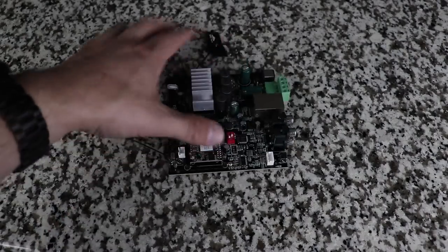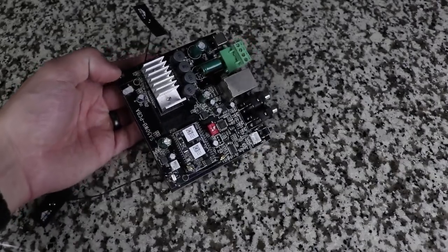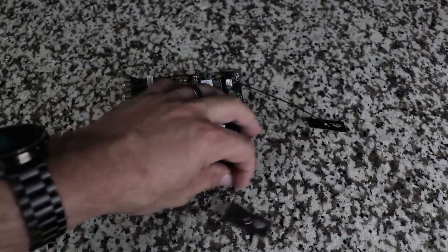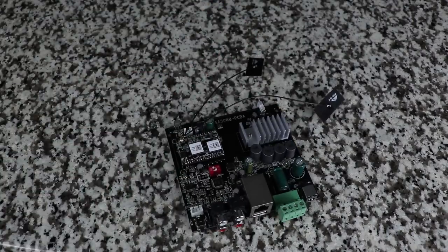With everything it offers, you'd expect this to cost a fortune — but it's only $169. To get similar functionality with Sonos, you'd need a Sonos Connect and a Sonos Amp, which would cost $950. If you think $169 is too much, you can get the DIY amplifier kit for $69. It's essentially the same unit, though it doesn't come with a case and the antennas are internal rather than external — although you can upgrade those.